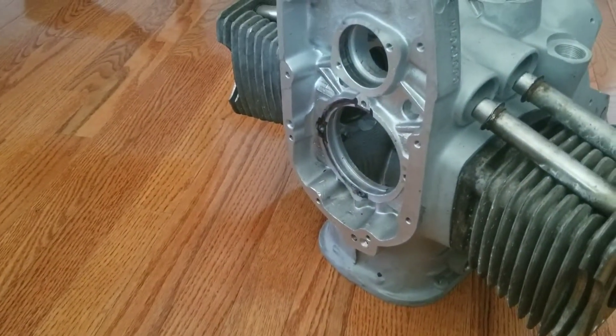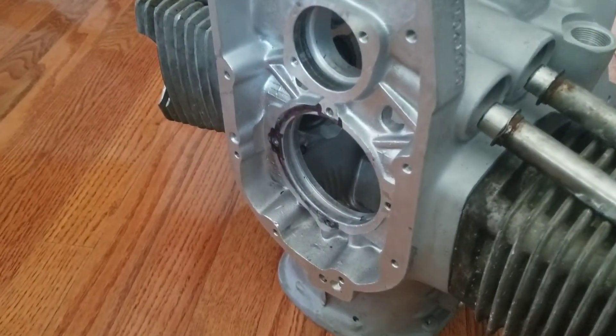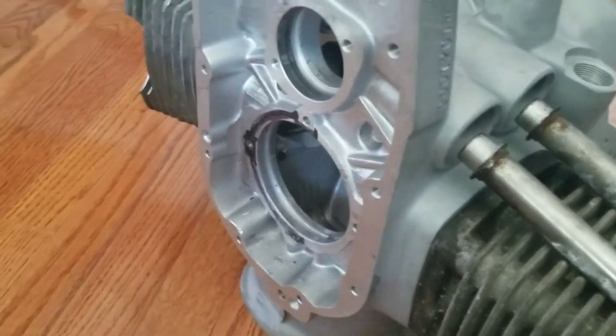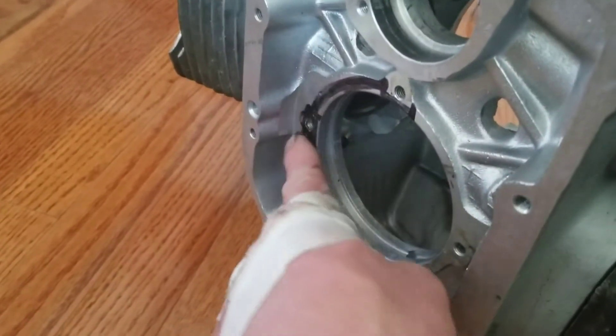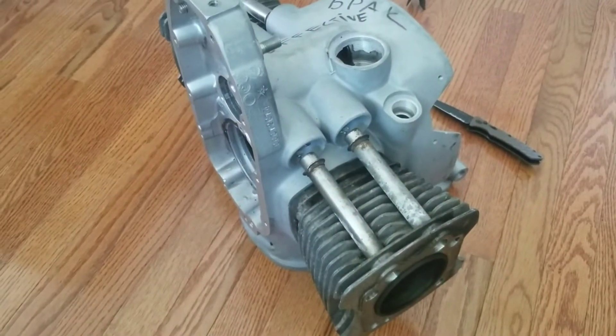A few weeks ago, I emailed Ilya and asked him if I could buy it. He's very generous — he sent it to me for free. The only thing defective is a little bit off in the middle here, but that doesn't affect what I'm doing with it.